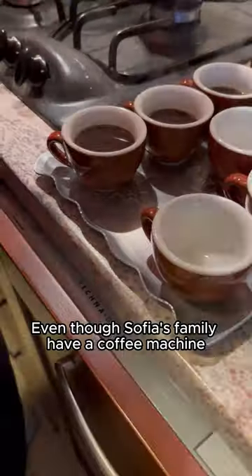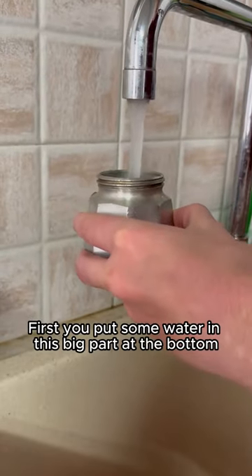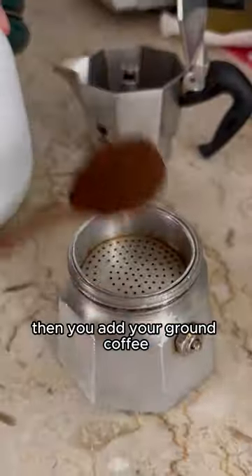Even though Sofia's family have a coffee machine, they use it every day. First, you put some water in the big part at the bottom, then you add your ground coffee.